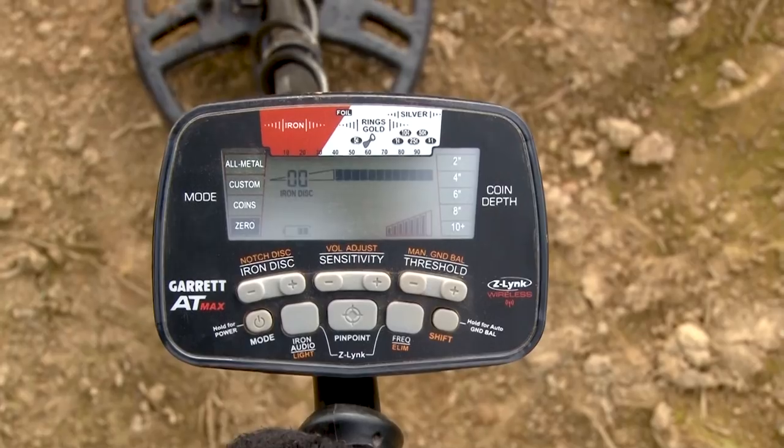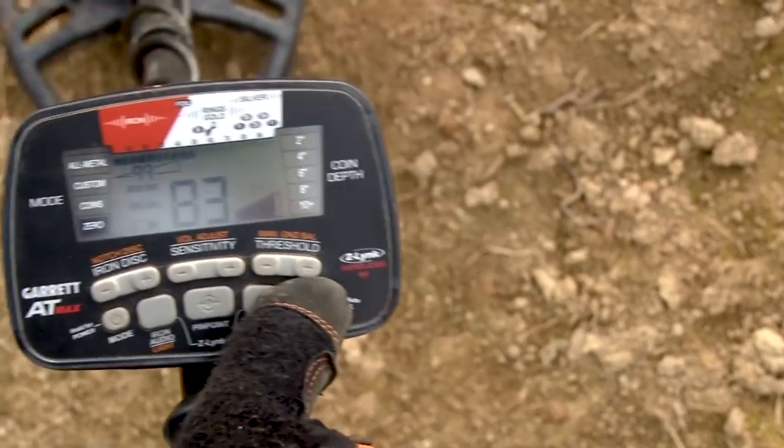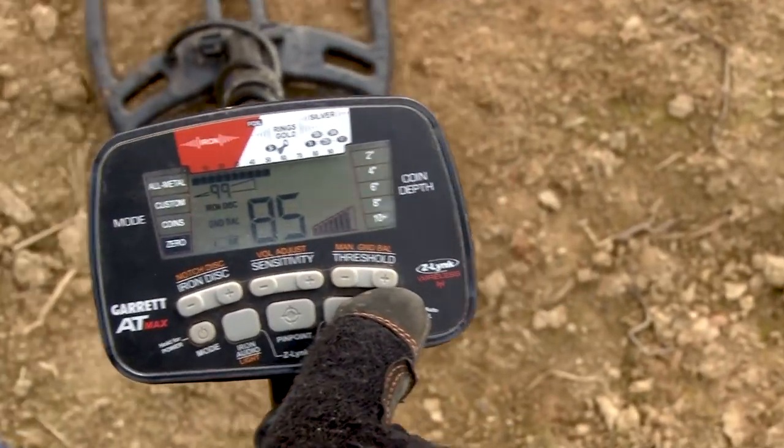But if you want to balance to a range of areas, hold down the shift button and swing the coil side to side, just above the ground, at the height where you're going to hunt.